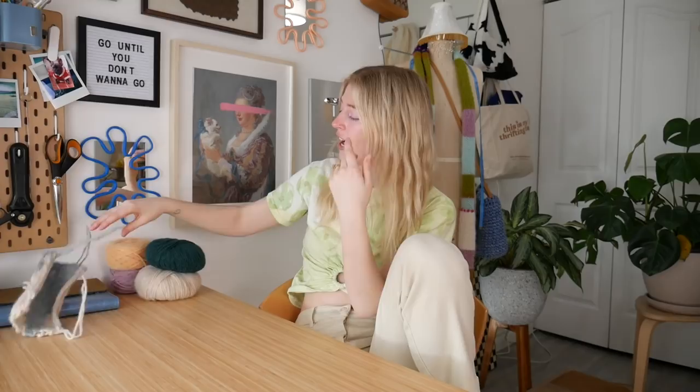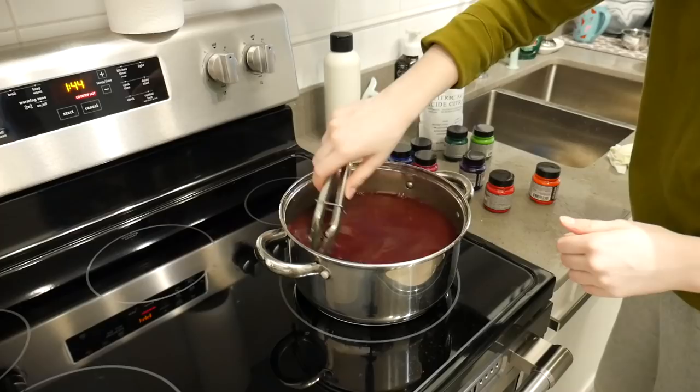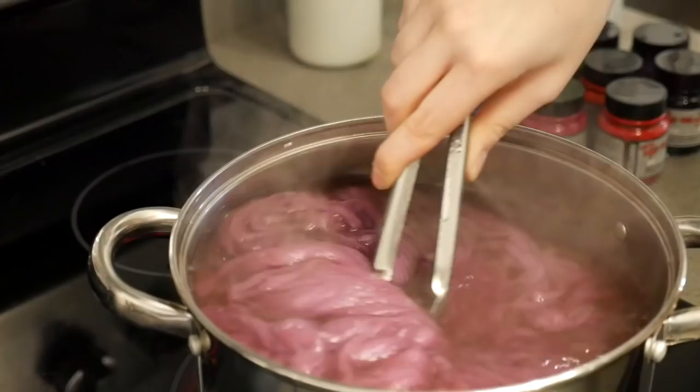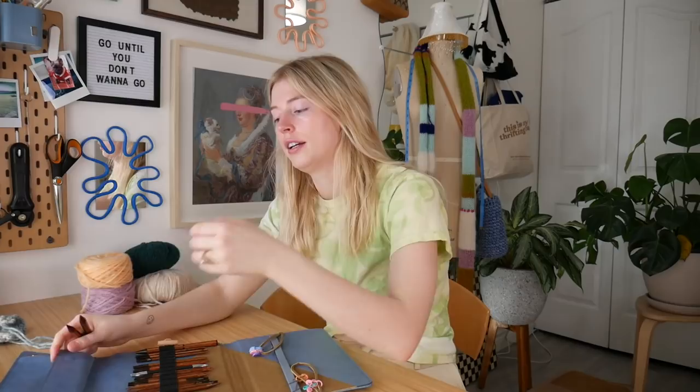I got my swatch here. I hit gauge so I'm ready to actually cast on my sweater. I have my yarns here. I went a little crazy last weekend and spent the whole week hand-dyeing yarn, because I wasn't really able to find colors I liked in the yarn I'm gonna be using. So I ended up buying a whole bunch of white yarn and just hand-dyeing it colors I actually liked — I really enjoyed it. I ended up spending two full days hand-dyeing yarn, and now I have like five billion balls of yarn colors I like. But that's enough story time.